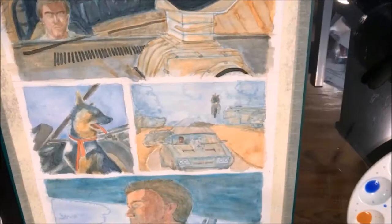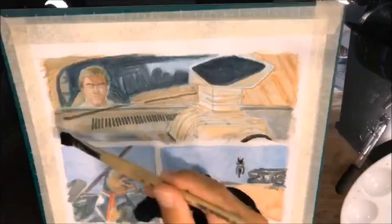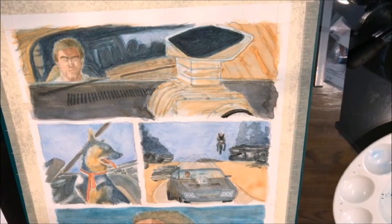Now I'm adding more layers. Usually when I start with watercolors I start with the lighter colors and add more layers, letting them dry first, then adding more layers until they get a darker, richer color.